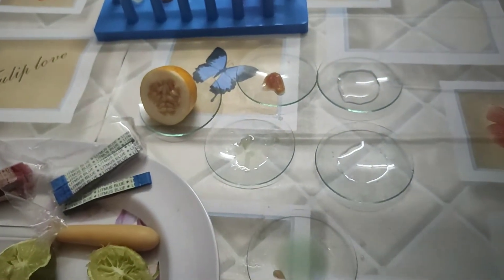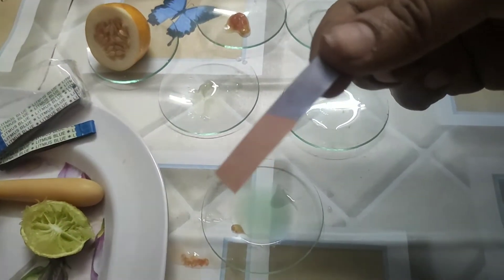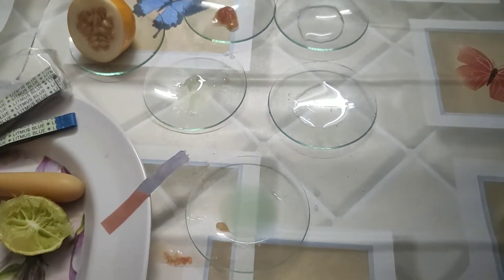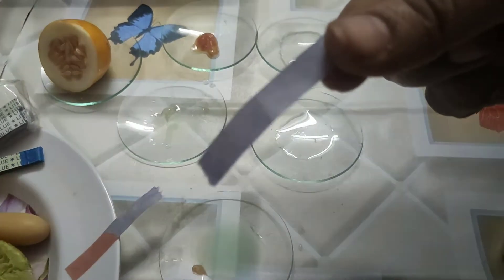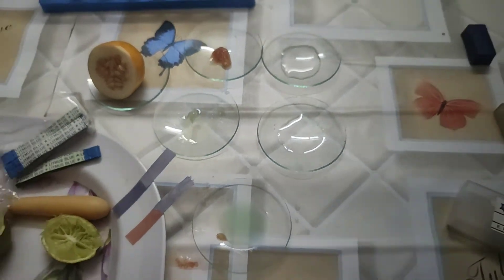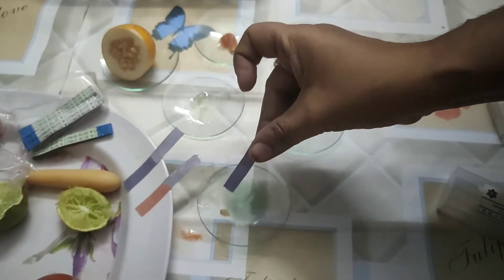That red color means the substance contains acid, because blue litmus changes to red only in acidic substances. Now dipping in the next substance — the blue litmus paper does not change to any color, which means that substance is a basic substance.